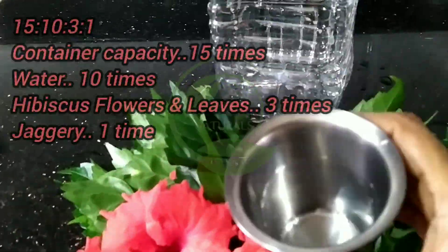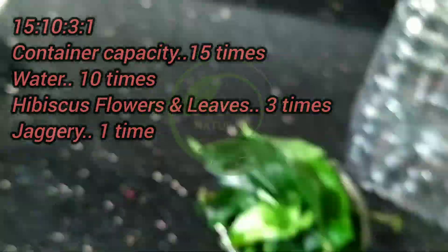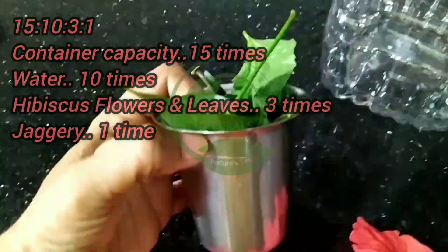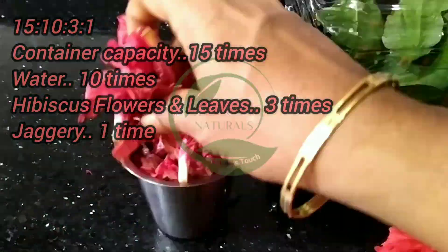Let's get started. The ratio should be 15 is to 10 is to 3 is to 1. Container capacity 15 times, water 10 times, hibiscus flowers and leaves 3 times, jaggery 1 time. This is the standard measurement for all the bioenzymes.